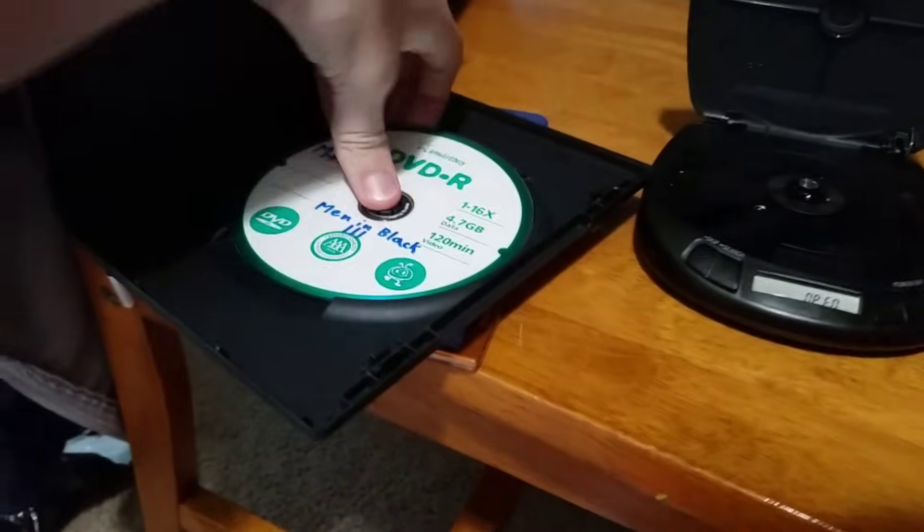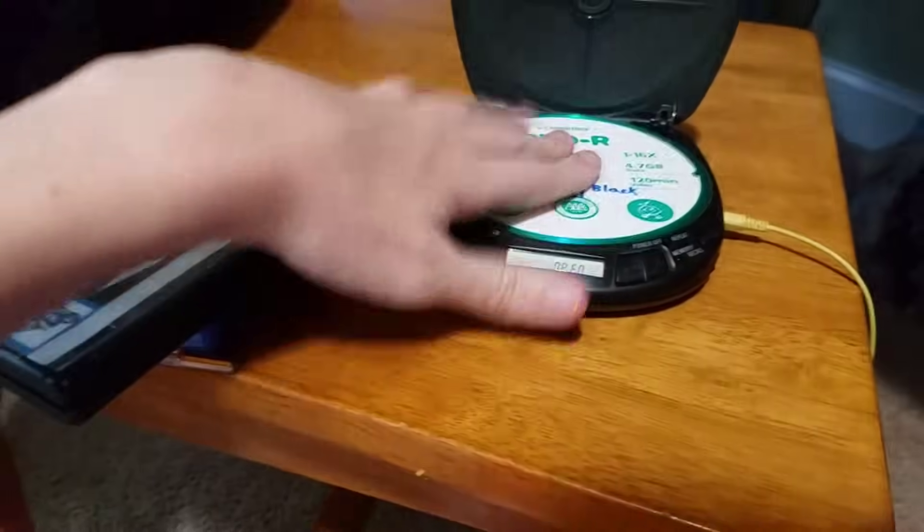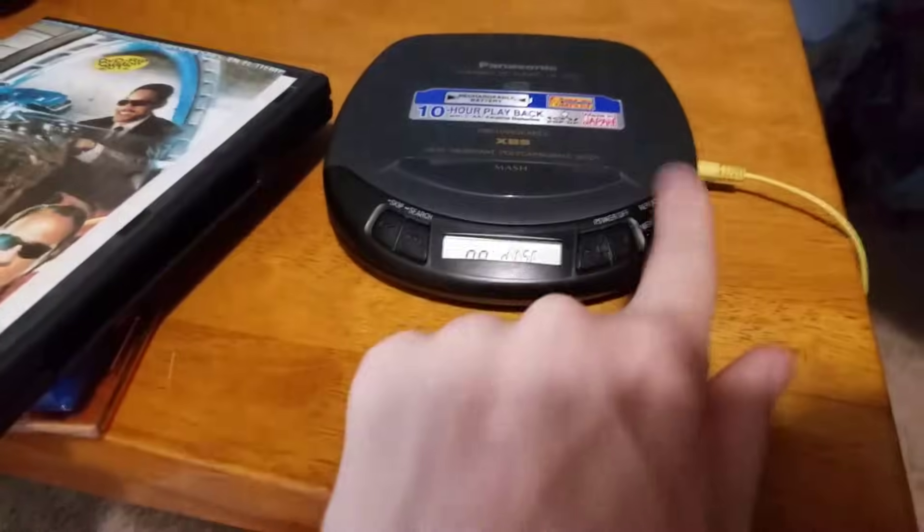Next up, I have Men in Black 3, pirated DVD. Doesn't read it as well.